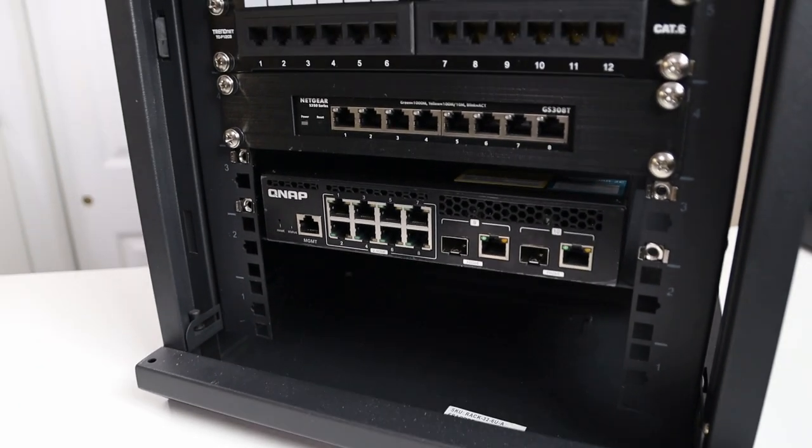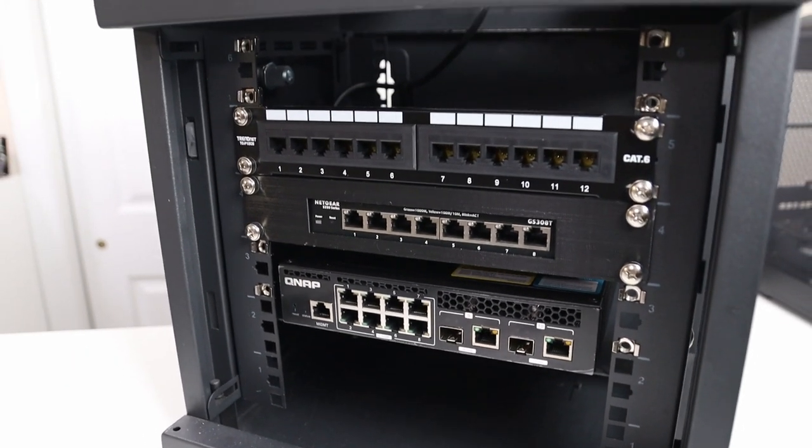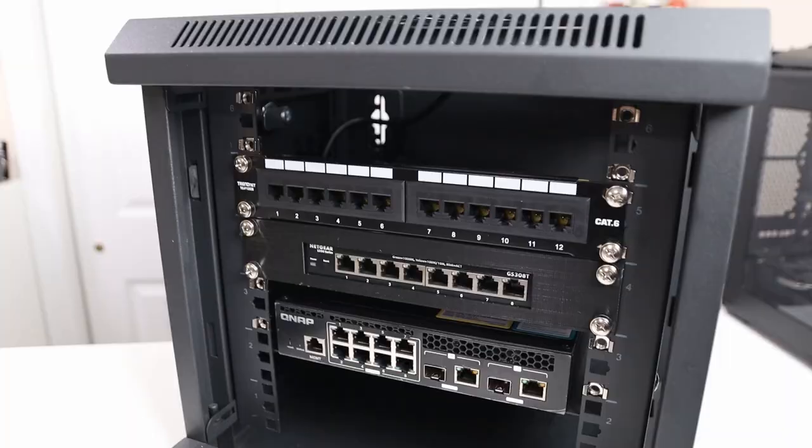The exciting part about this managed switch is that it fits perfectly on my 10-inch rack, so as far as the switch goes, I am completely done on that section. Not only does it support a 10-inch rack, it also comes with a rack kit so you can mount it on a standard 19-inch rack.